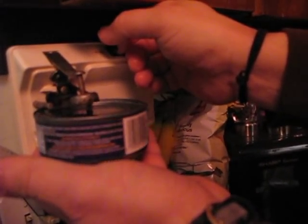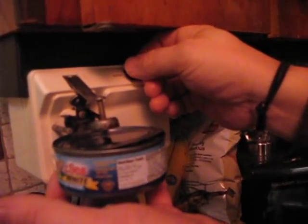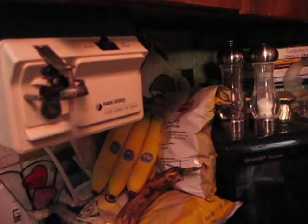Oh, there it goes — it opened. Let's see if it gets up to that point again. Bango, bango — it's stopped. Okay, it's the Chicken of the Sea. This video I am going to send to you just to prove to you that it is not my can opener — it is your product. Thank you very much.